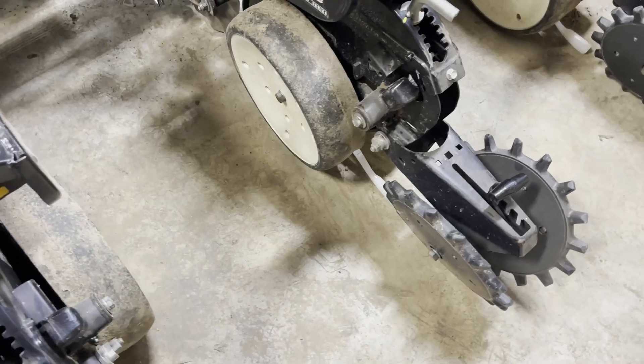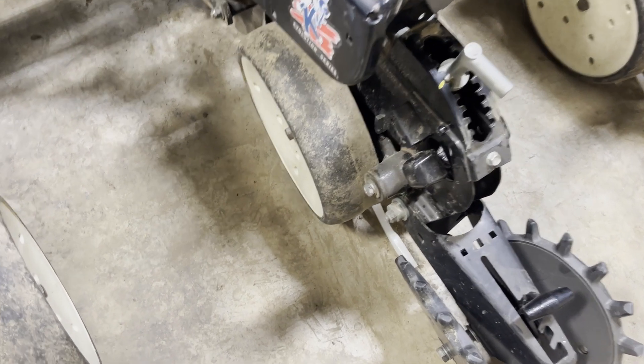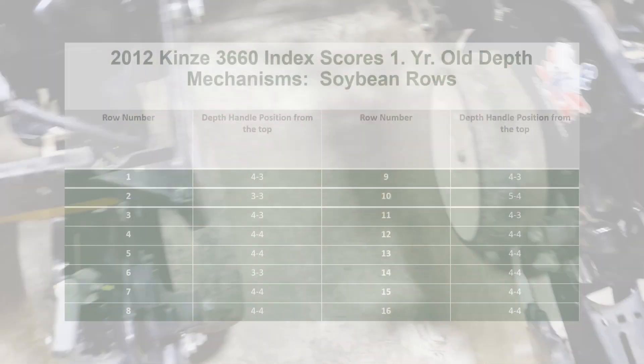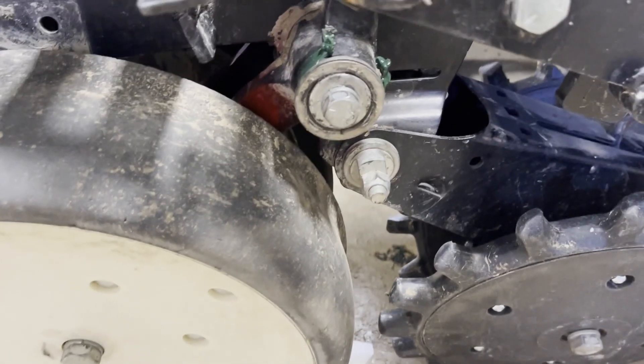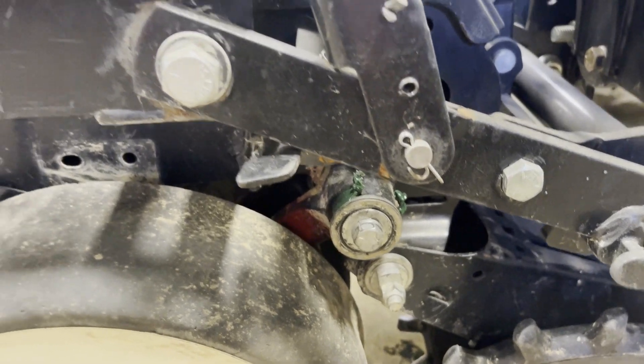The panel arm assemblies on the back of this planter were new in 2023, so there's not a lot of wear where the dog bone goes through to set the depth. On the front rows it's a different story — we've got four at four and three, nine at four and four, two at three and three, and one at five and four.